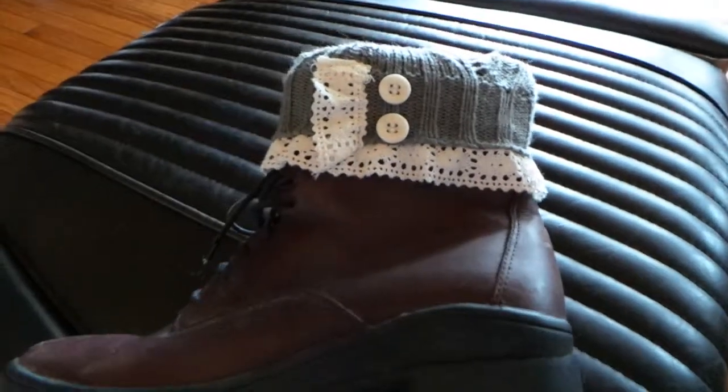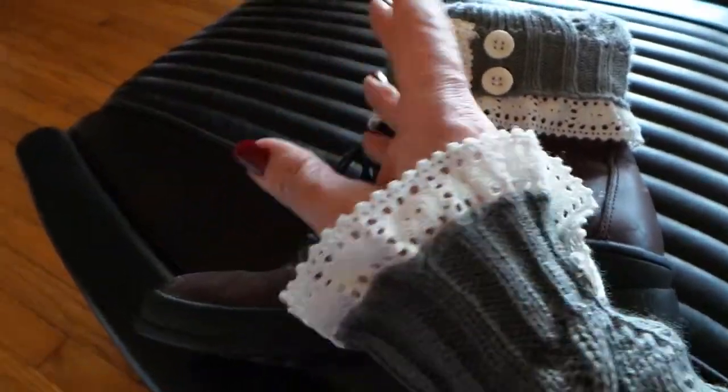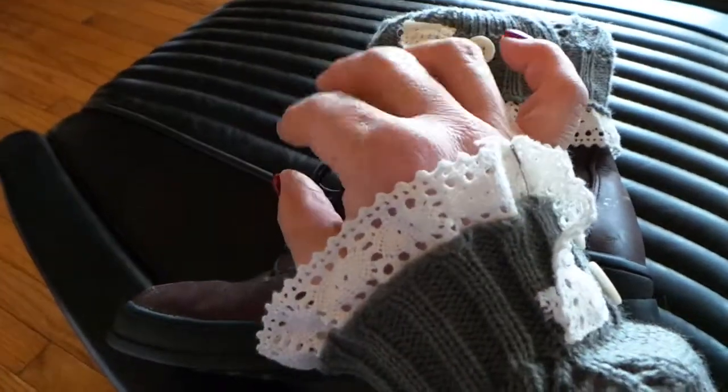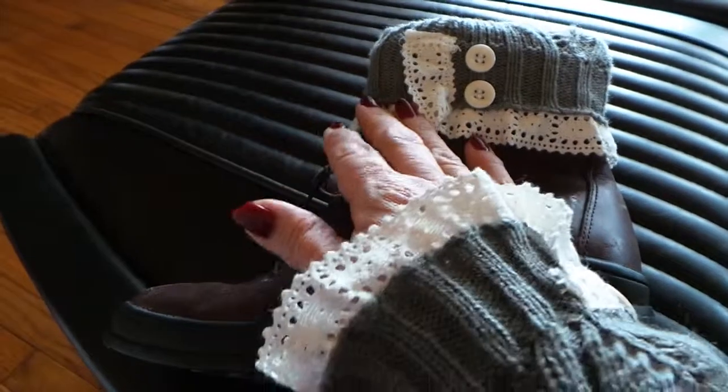But one of my favorite ways to wear this particular pair is as arm warmers. So be sure to get two pairs because you're going to love them as arm warmers — you can text, you can type, you can do whatever you like and still stay warm and sweetly stylish.